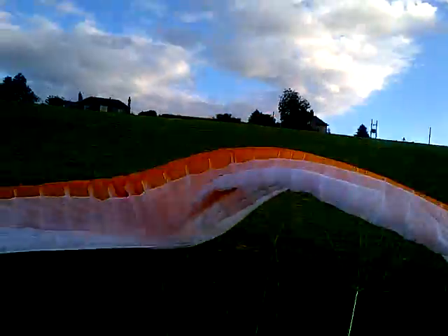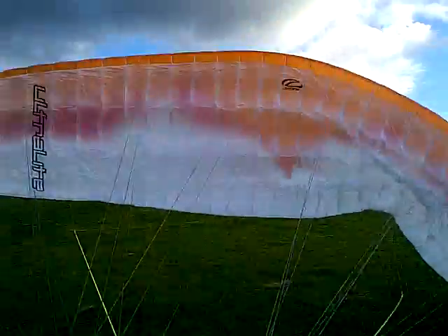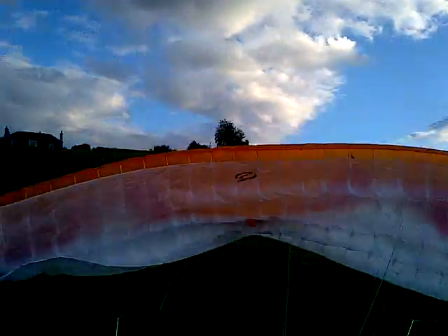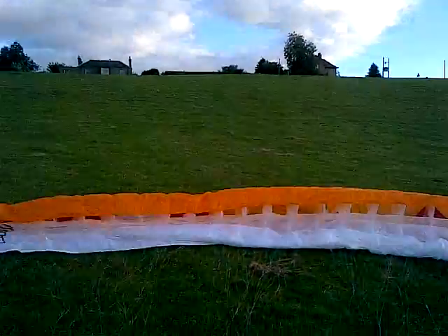Stop, zero brakes, and back. Check the airspace and harness, resurge, and settle to tidy. Then you can either bounce it or carry it, depending on the conditions.